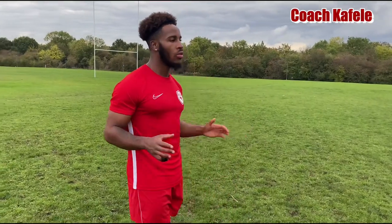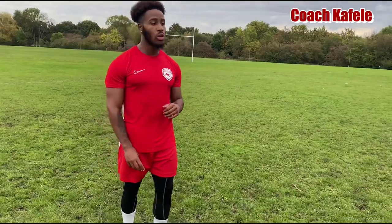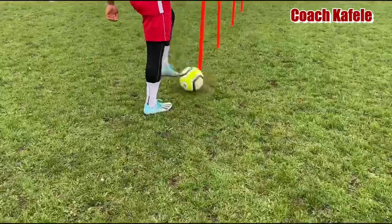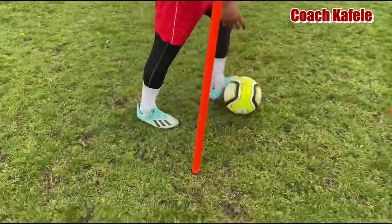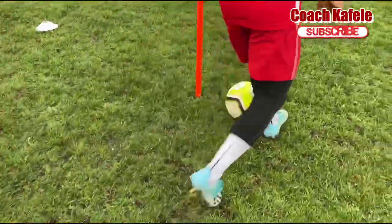We're going to work on all of those aspects so that you can add it to your game. I'm going to start on this yellow cone, I'm going to sprint 10 yards, then I'm going to pick up the ball. When I pick up the ball, we're going to go in and out of the ball and the cone so we can practice our control. Like Robinho, make sure you're keeping the ball close to your feet.